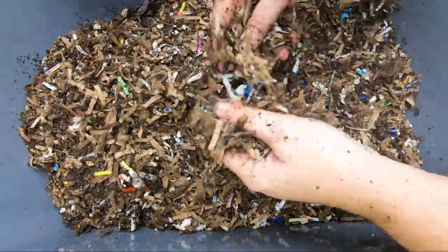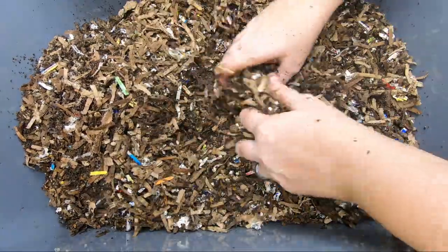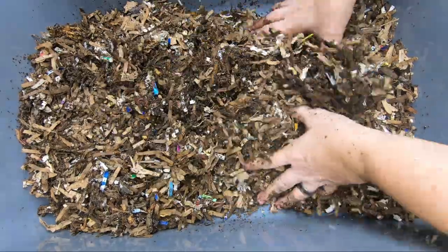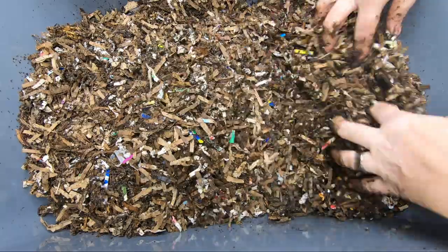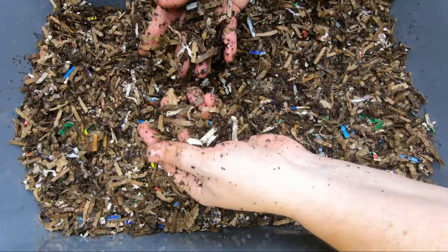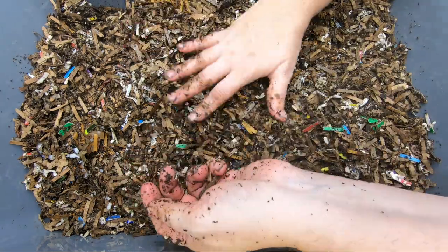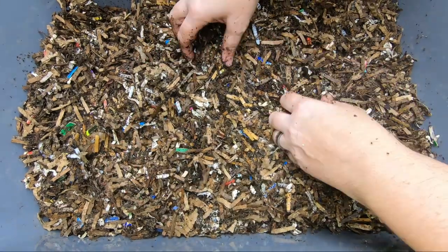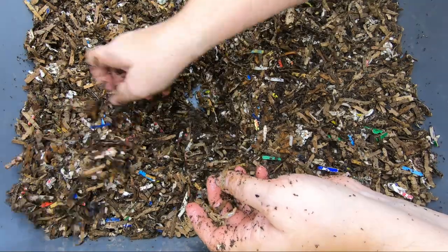When you first get a worm bin together, it's all about evaluating — is there a problem or is there not a problem? To me, this was quite a lot dry and it needed some help. So I'm also paying attention to my environment. The furnace is kicking on, so it's not likely that this bin with no cover is going to be able to keep its moisture in. Once we get finished here, we're going to put a little bit of a bubble wrap cover on here.